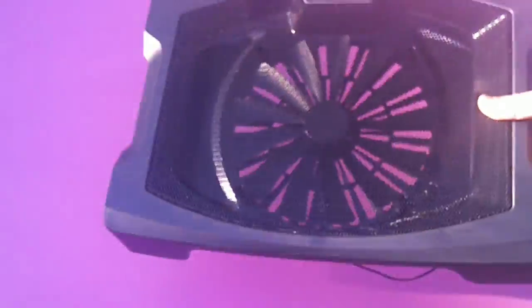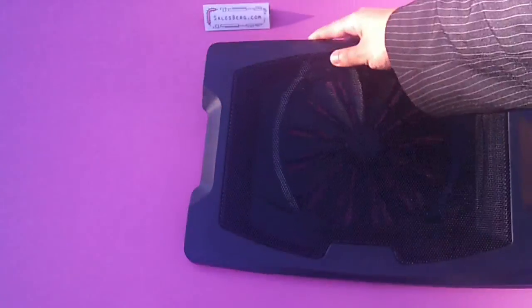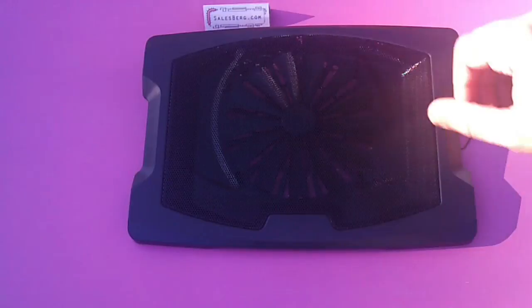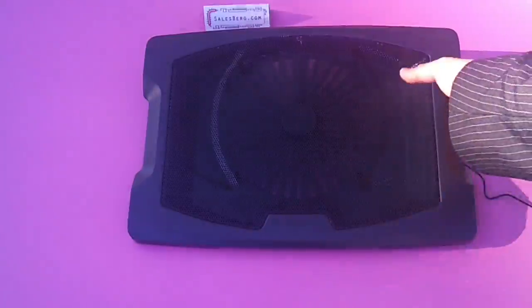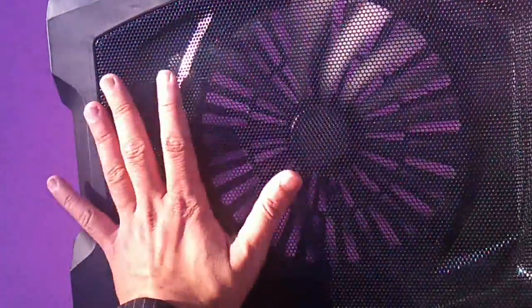Let's put it to use. It sits this way — it's tilted actually, this is the right way to use it. I'll just quickly connect it to the laptop and get the fan going. Let's have a look at it going — there we go. As soon as I can feel the airflow.